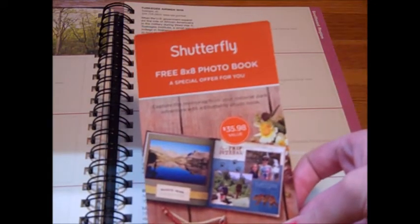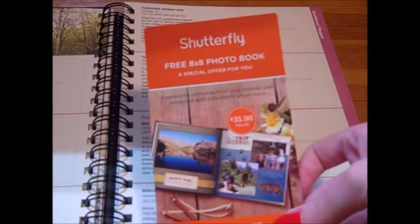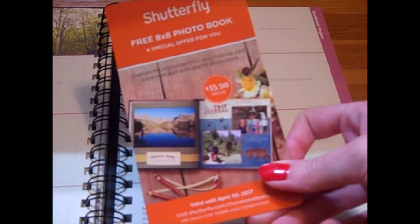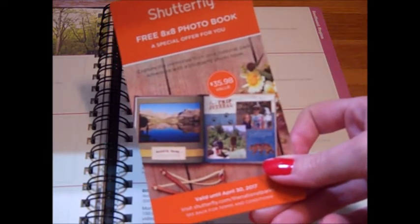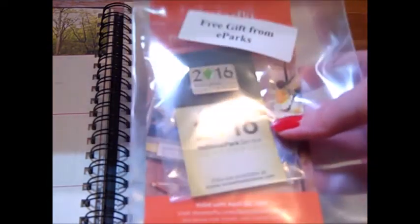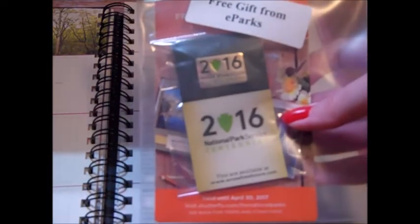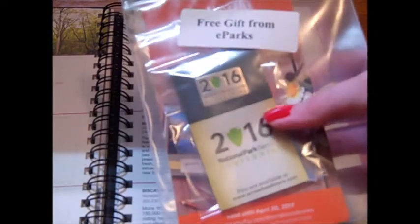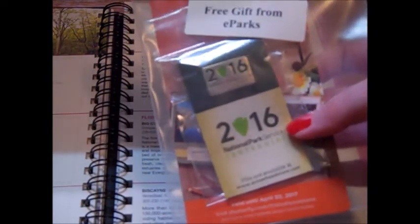They also gave me a coupon to get a free 8x8 photo book, so you could take pictures of your trip and make a photo book — I guess that's their way of providing a trip journal. I also got the 2016 Centennial pin, which they said was included in the order. I'm not sure if this is always included or if it was just a promotion at the time.